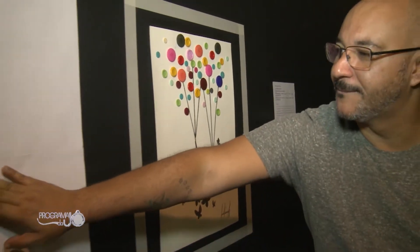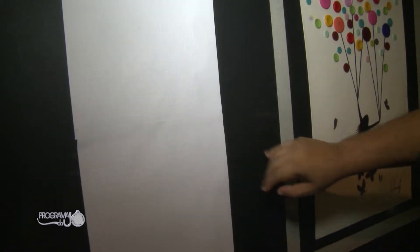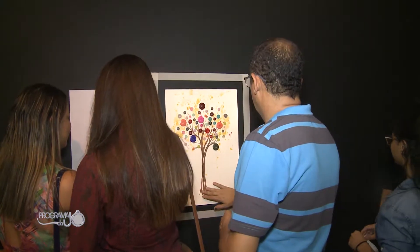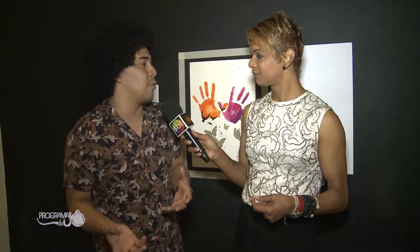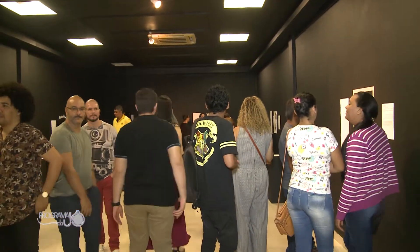Os balões são coloridos. Os deficientes visuais não veem que o balão é colorido, mas do lado eu tenho uma descrição em braile que diz que os botões são coloridos, e eles fazem essa ideia de flores. Se eu digo para ele que o botão representa uma flor, o botão vai representar uma flor. O que para a gente às vezes é óbvio, para ele é muito subjetivo e precisa ser bem descrito. É por isso que eu contei com parceiros como o Centro de Apoio Psicopedagógico ao Deficiente Visual e a Associação do Deficiente Visual, que entraram como parceiros nesse projeto e deu super certo. A Uninorte também foi um grande parceiro dessa exposição.